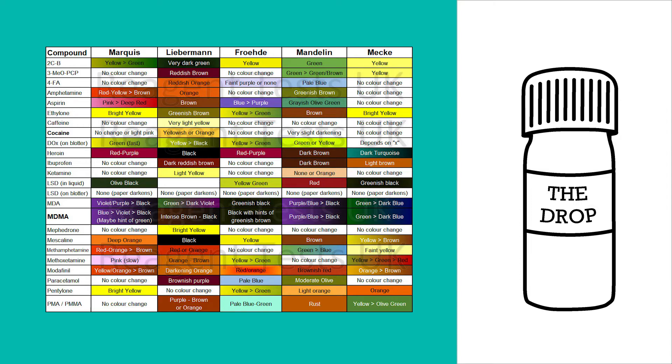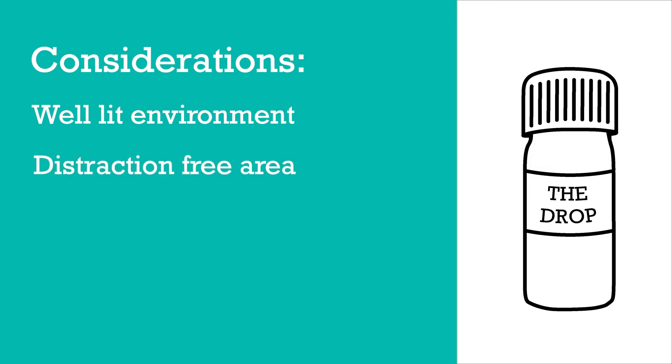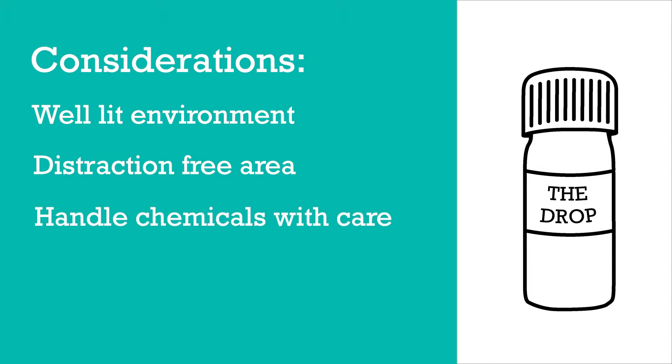Before you start it's important to take a few things into consideration. You want to be in an environment that's quite well lit so you can see the colour changes, and it's also good to be somewhere where you're free of distractions. It's much easier to do these tests in a calm, quiet environment. Also be aware that the chemicals in a reagent testing kit are corrosive, so if they touch your skin or get in your eyes they can be quite dangerous.